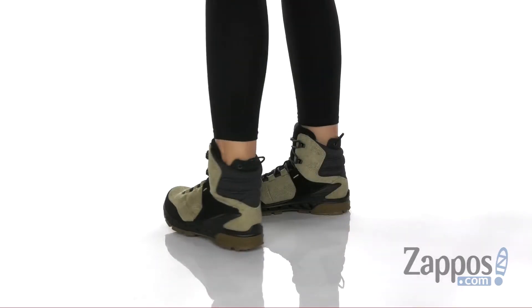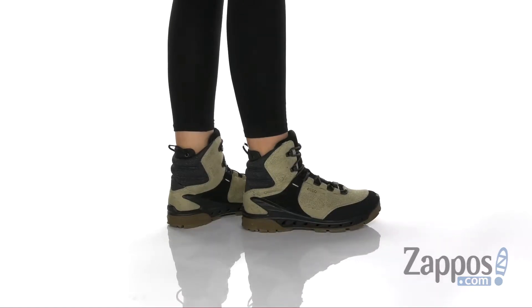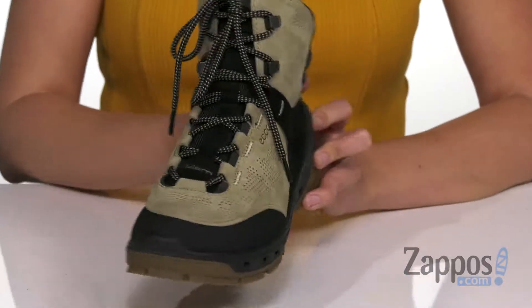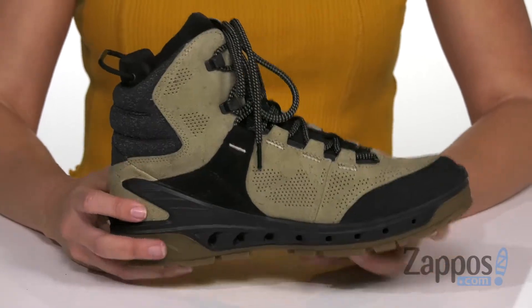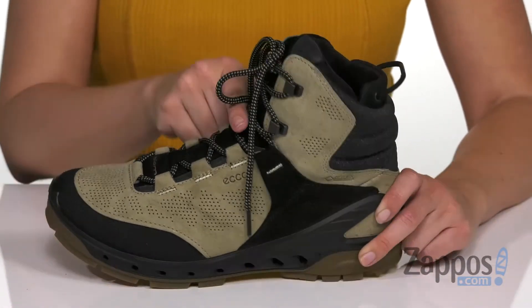These outdoor boots are made with a perforated ECHO Yak leather upper — it's breathable, it's all-weather, and it's combined with the GORE-TEX surround waterproof membrane, so it's definitely going to keep those outside elements out of the shoe. Laces all the way up,